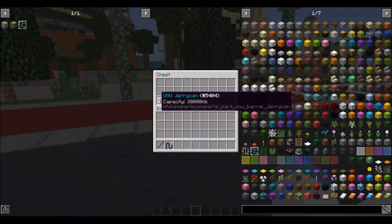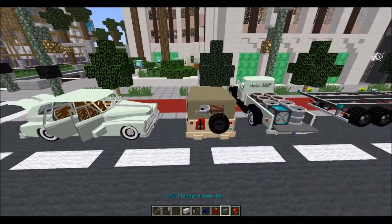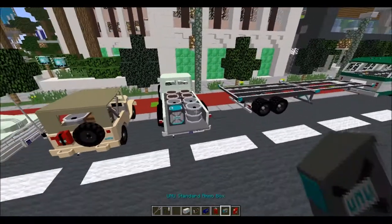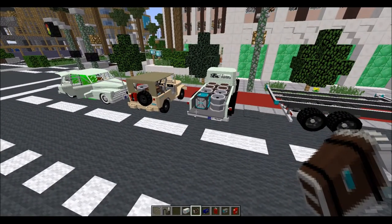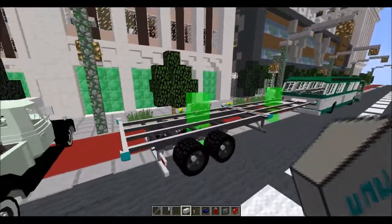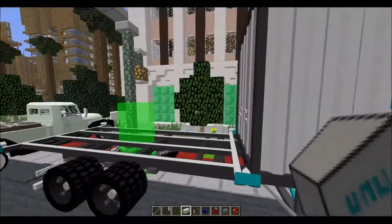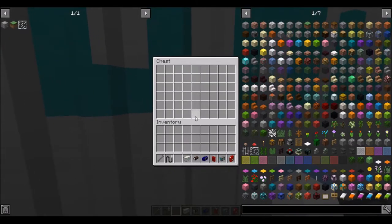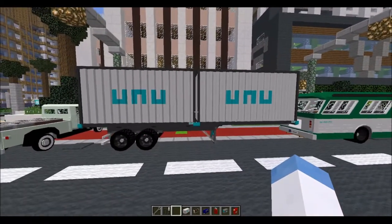The next ones are specialty storage items. These all act like crates, with the exception of the jerry can which acts like a barrel, but they're a little special. We have containers, which are basically those massive intermodal shipping containers that you see. You can put them on the backs of trailers and trucks — they hold a lot of different things. They're the size of a double chest.